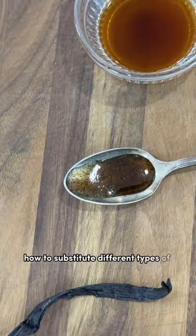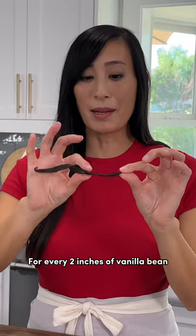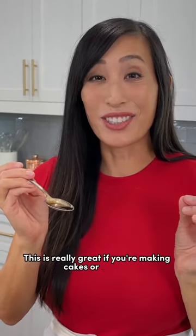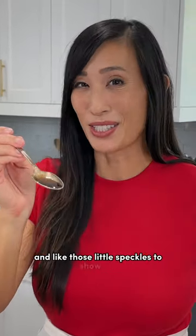If you're not sure how to substitute different types of vanillas, here's how to do it. For every two inches of vanilla bean — about this much — you'll need one teaspoon of vanilla bean paste. This is really great if you're making cakes or cookies and like those little speckles to show up.